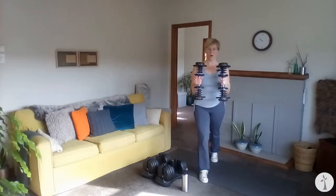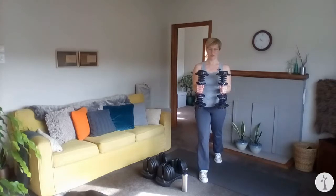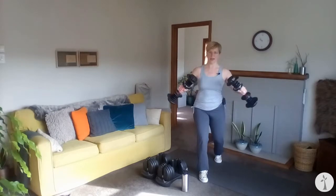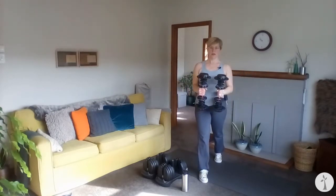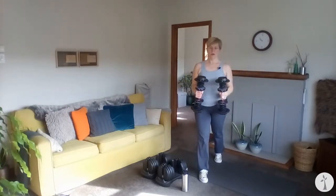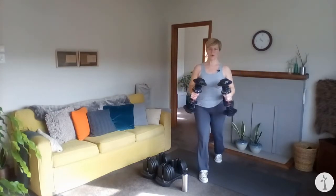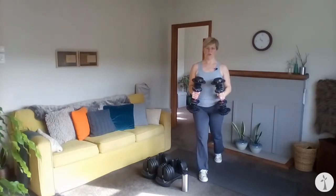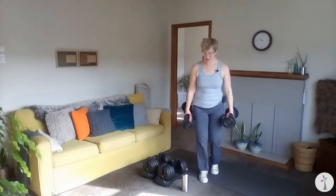Let's switch sides. Getting your weight on the ball of that foot. For some reason this side is more of a balance challenge for me this morning. Here we go. One. Hinging both knees and hips. Two. Three. Four. Five. And last one for me here — you can go one more if you're able, but that's plenty for me.